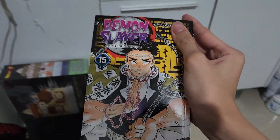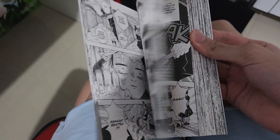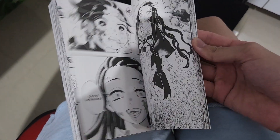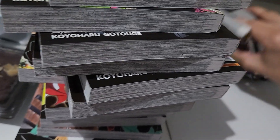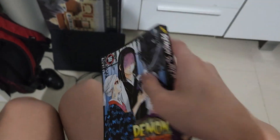Volume 15 features Gyomei, the Stone Hashira. This is the Hashira Training arc. This is also when Nezuko overcomes the sun. Getting into later volumes, I forgot the name - Ubuyashiki.